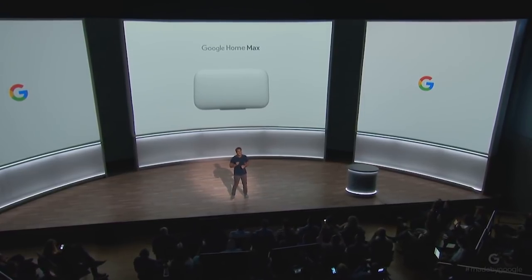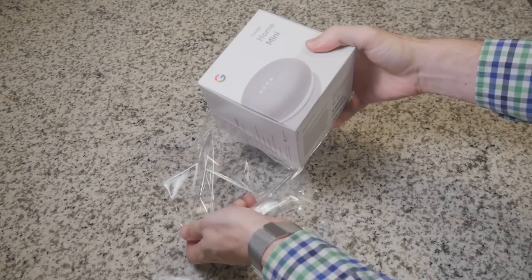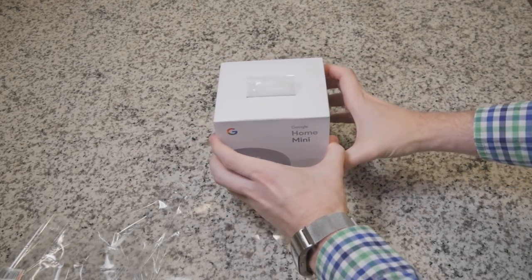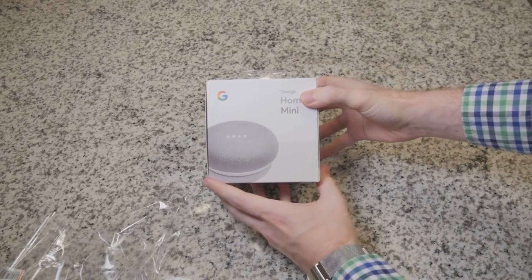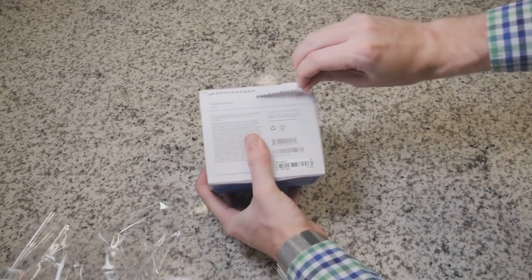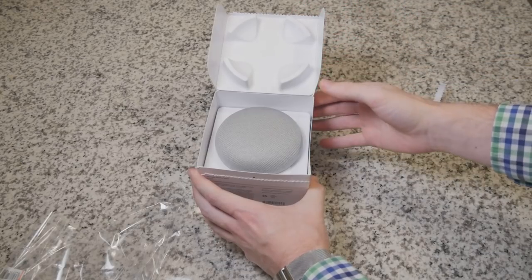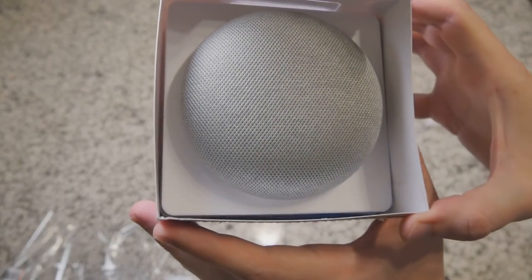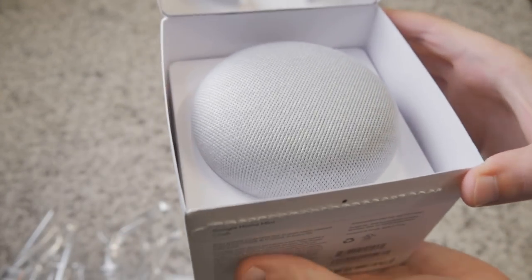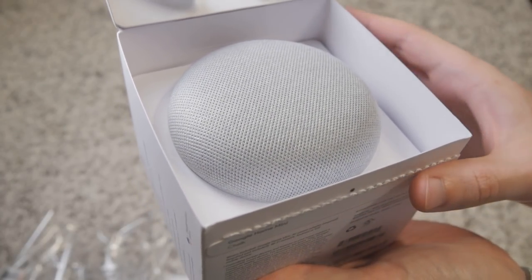This is an increasingly competitive space, as Apple is aiming to bring Siri to the bedroom with the HomePod. The difference between the Mini and the other two Home devices is that this is meant to sit in any room in your home. And at $50, I honestly wouldn't mind having one in each room, since that can be pretty affordable.